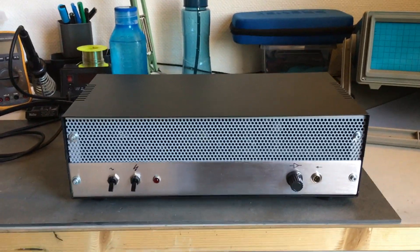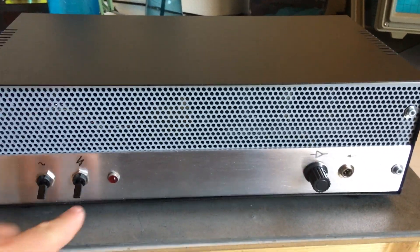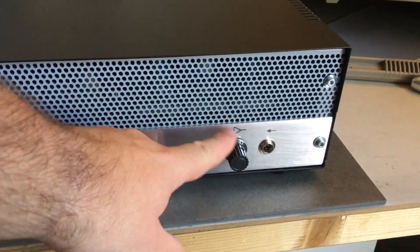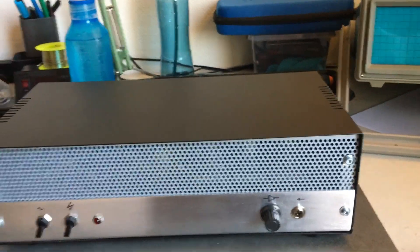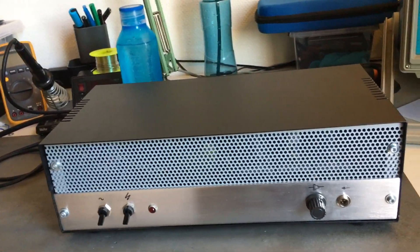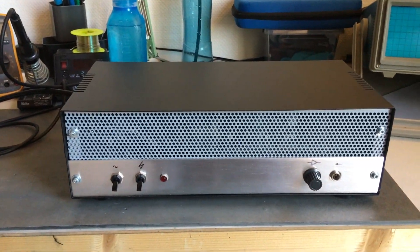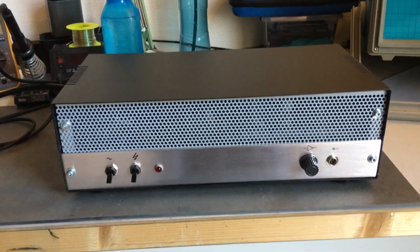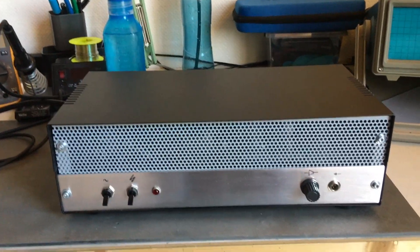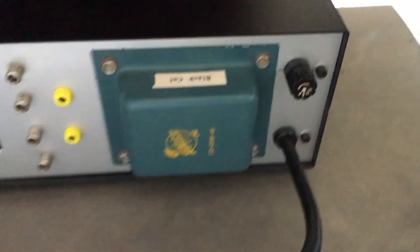Here's the front of the amplifier. It's pretty simple and straightforward. You have a main switch, a B+ switch, the pilot light, volume control, and the input connector. I try to keep things very simple because I don't like to have a lot of buttons, bells and whistles. I think a single-ended amplifier is very simple and straightforward, so the design needs to match the circuitry — even though that sounds a little snobby, that's the way I like to keep the design.